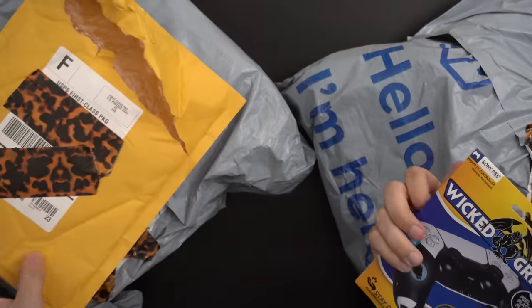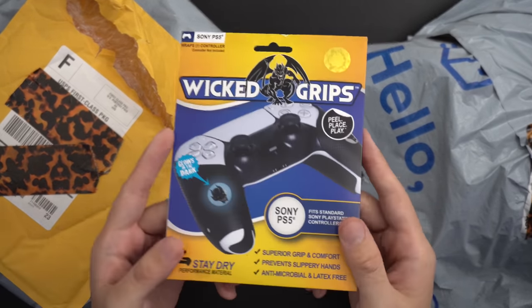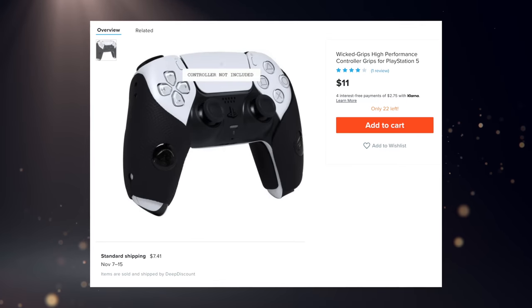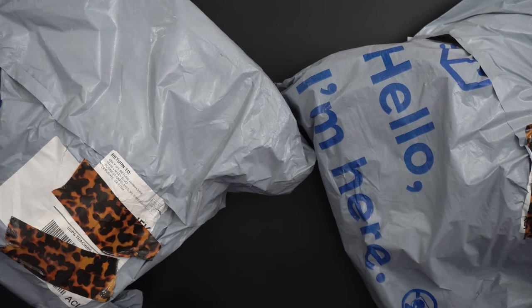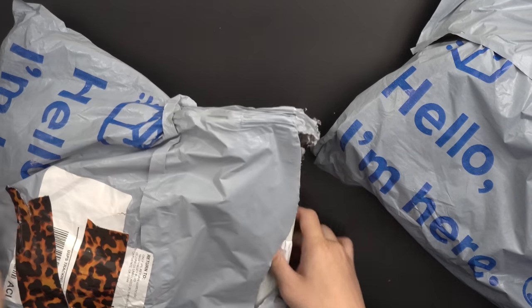First up, we've got these interesting little Wicked Grips, which is what they're called. I don't remember if that's what it was called on the actual listing, but Wish is always a really fascinating weird website because you would think things are cheap, but the shipping alone for individual items always comes out not affordable at all. So I'm not sure if these are really considered cheap PS5 accessories, but if you've seen the previous videos, they often aren't very good.